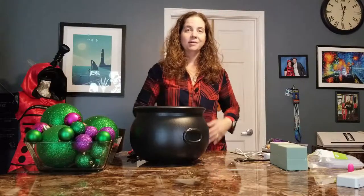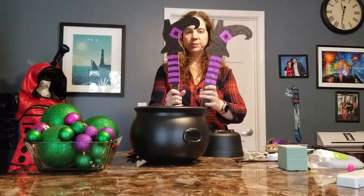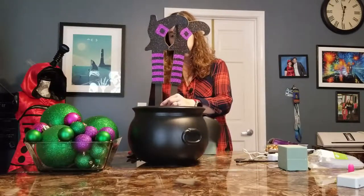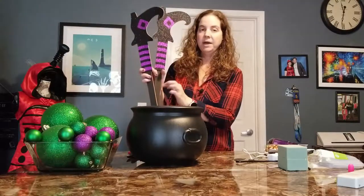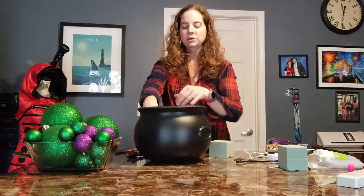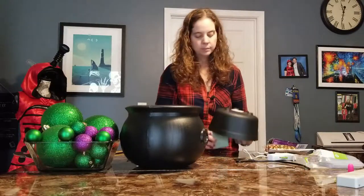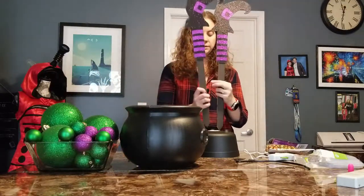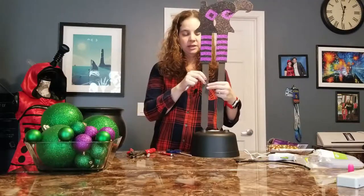I've grabbed the legs and they have these sticks on them so that you can stake them into the ground, and what we're going to do is put them on our foam. I'm going to measure here to see if I need to cut any of those off. I think I am going to have to cut just a little bit off the bottoms, because otherwise you're going to see this even though I have some bigger balls to fill it with. These two just fit underneath the mini cauldron, so I'm going to position the legs in the middle.